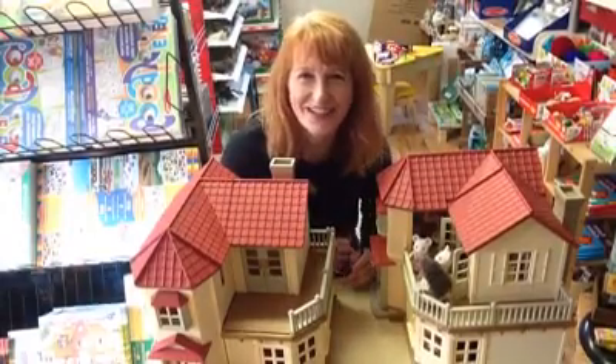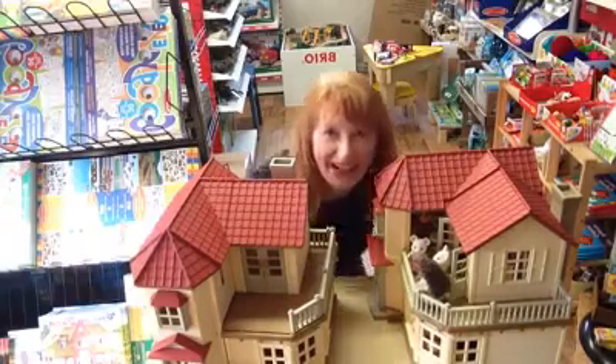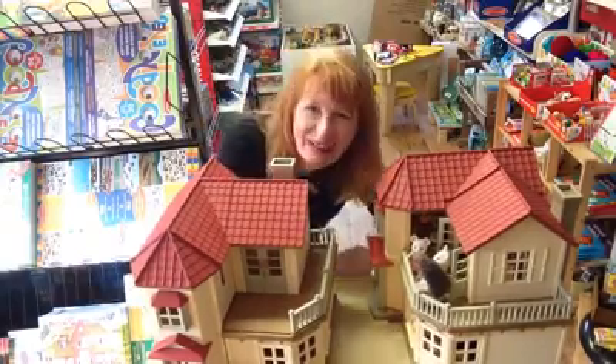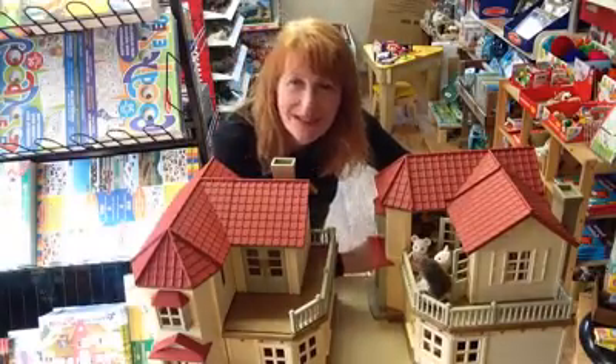Hiya, it's Jane here from Cheshire Toy Show. I'm perched behind here at the moment. If I sit down I'm going to be too low, I'm going to be too high, so I'm perched behind, ready to do this week's show and tell. It's really uncomfortable, this is.